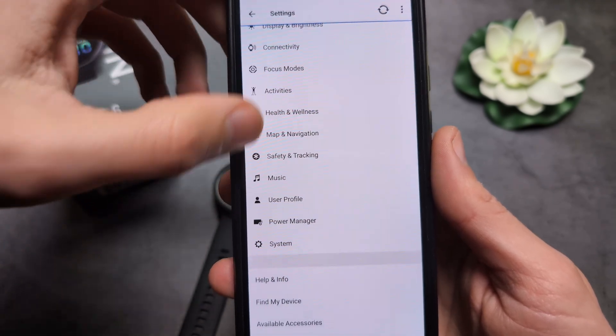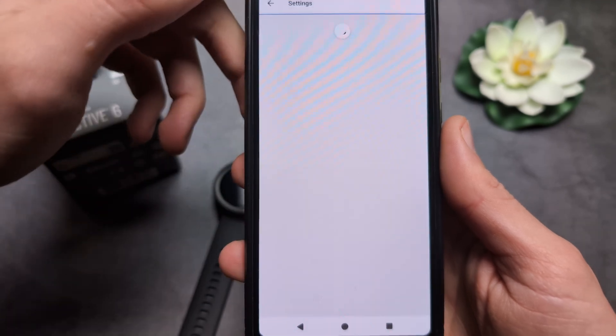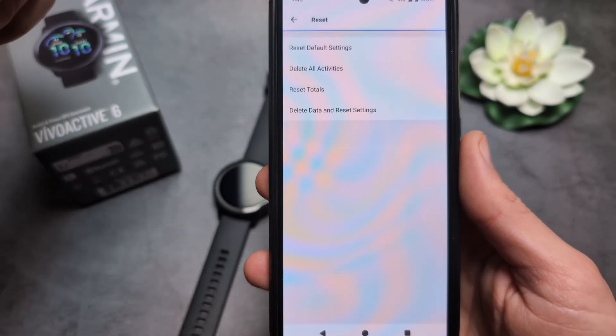Then swipe all the way down to the system settings, and click reset over here, and we can essentially do the same thing.